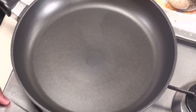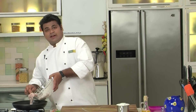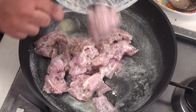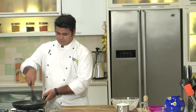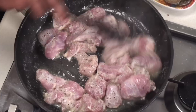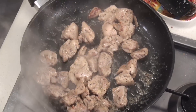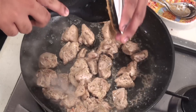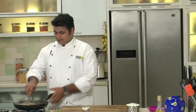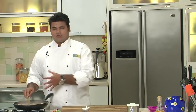Now as you can see, we have a nice smooth paste. Keep this aside. Heat up a pan, add some butter, then add the marinated chicken directly into the pan. Sauté on high flame and let the chicken cook. Once the chicken is properly cooked, add the masala paste that we had prepared and give it a nice mix. Cook the paste along with the chicken.